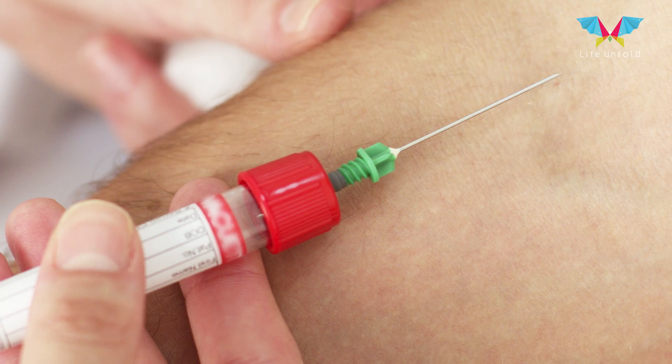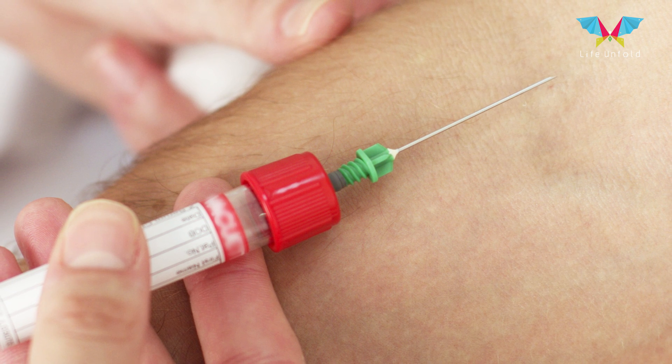In angiography, there is not much patient inconvenience. A slight prick of the needle is felt. After that, everything locally is anesthetized. After that, the wire is introduced through the needle and the patient doesn't feel much pain about it.